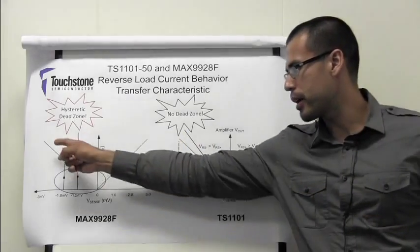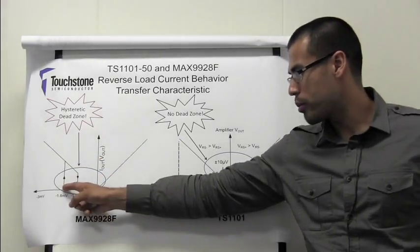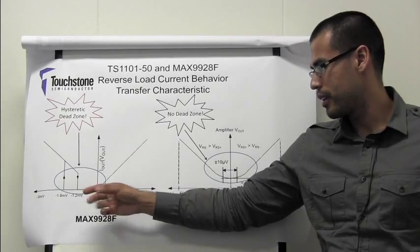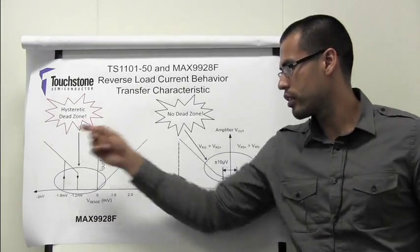This can be seen by decreasing the sense voltage as shown here. In addition, it has a 1.8 millivolt dead zone in the same region, but you can see this by increasing the sense voltage as shown here.